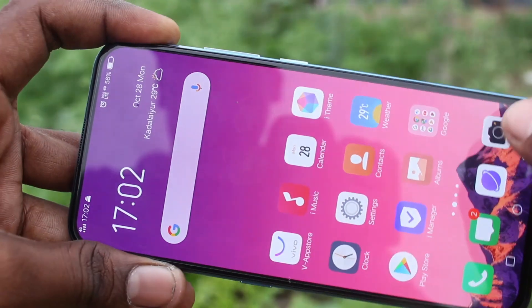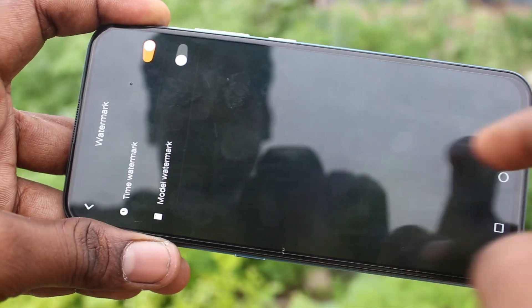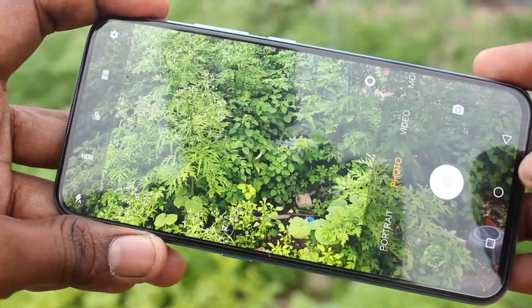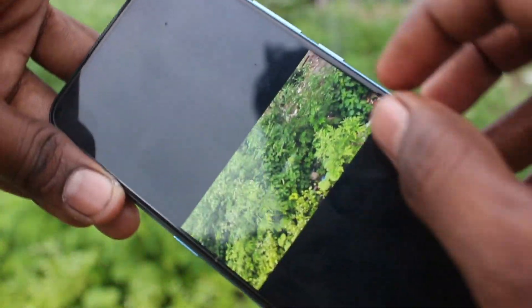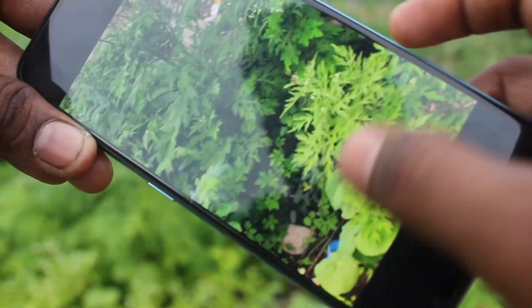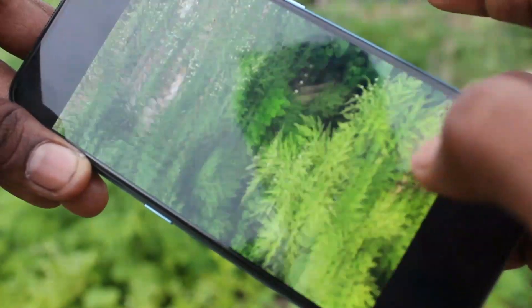I have turned on the time watermark. Now I take a picture and open the picture that I captured. See here, a timestamp is available showing at what time this picture was taken. Those details are available here.